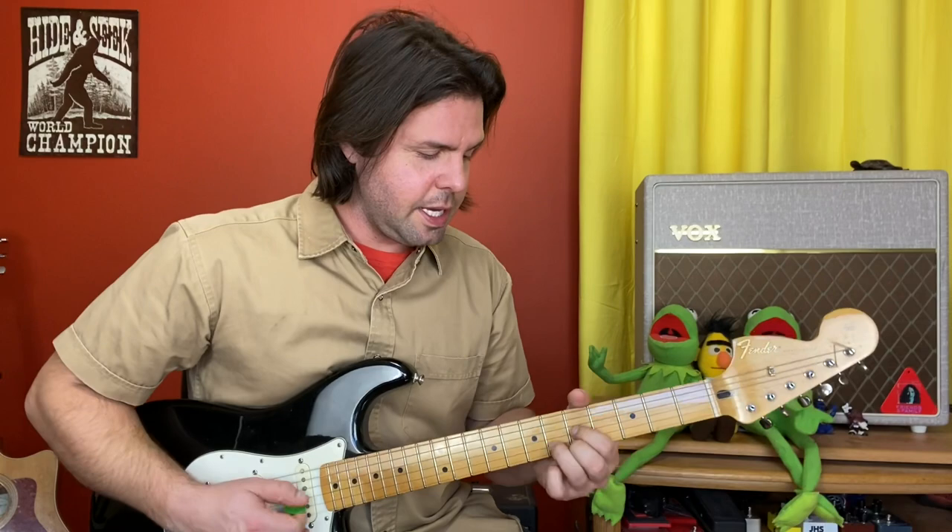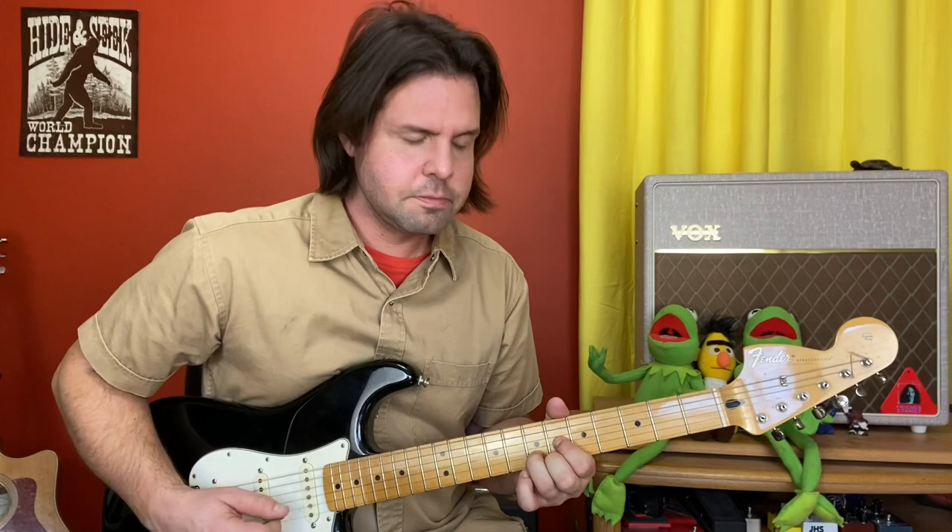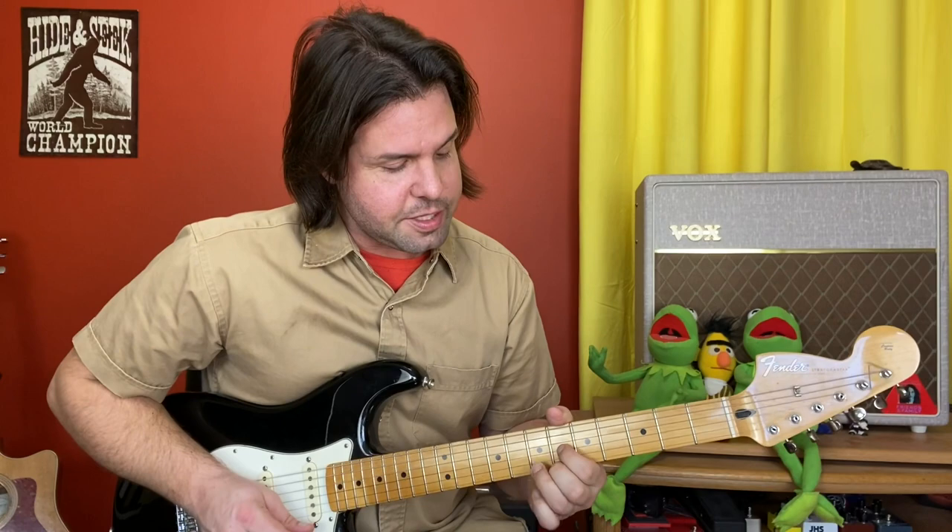Give those some plucks. We're going to change it into F sharp major seven, which just means from six, seven, six — to six, six, six.